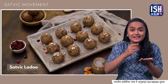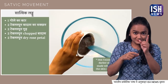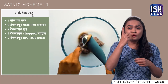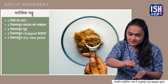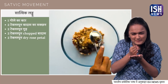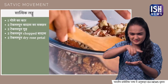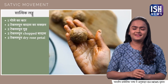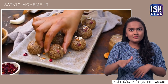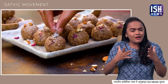Another thing you can make with nut butter is sattvic laddoo. Add 2 tbsp almond butter, 2 tbsp jaggery or honey, 2 tbsp chopped almonds, and 2 tbsp dry rose petals. Mix it all with your hands and roll into laddoos. Once you taste these nutritious laddoos, you will never forget them.